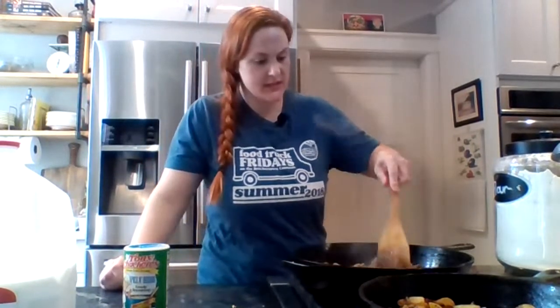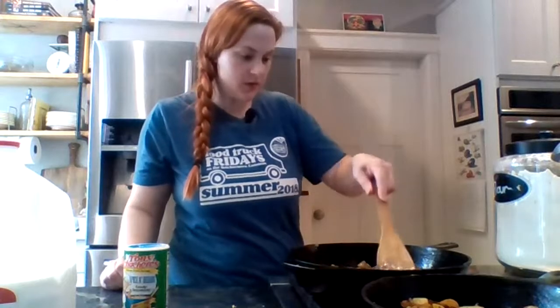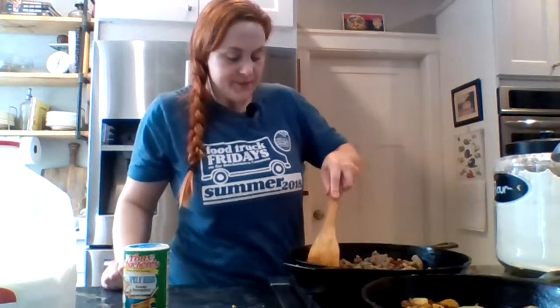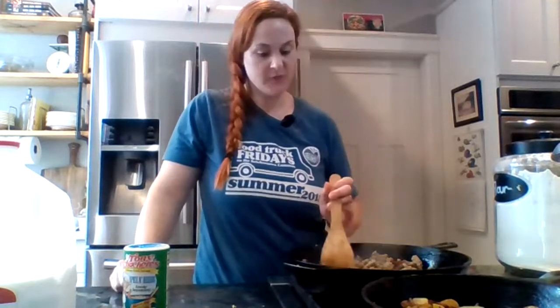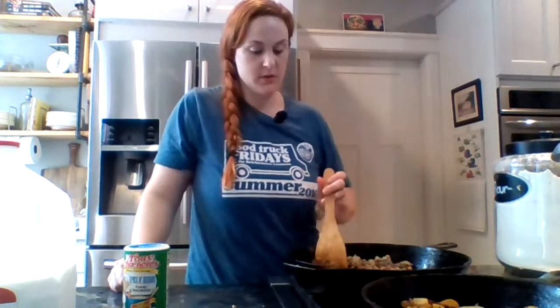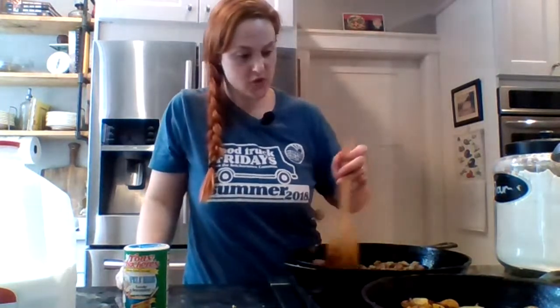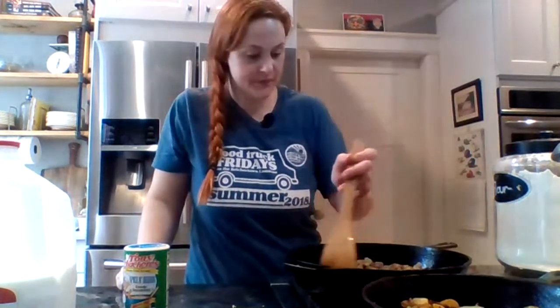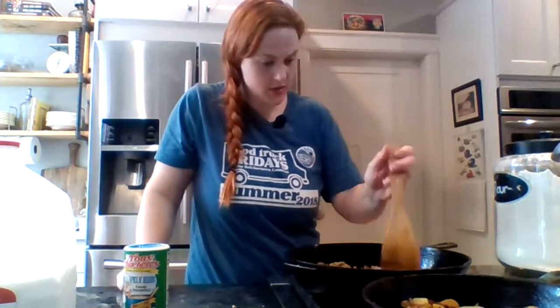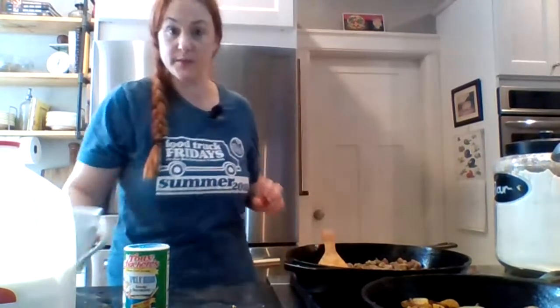Just getting nice and brown — exactly what we want. Some people do sausage gravy as a really runny gravy. I know the biscuits have honey on them so they're going to look a little brown — they're not quite ready yet. Matt is adding flour to the sausage gravy over there, cooking the flour up, and then he'll add the milk.